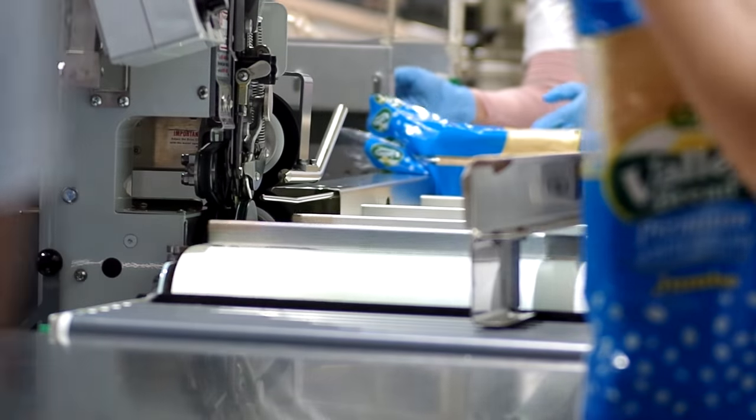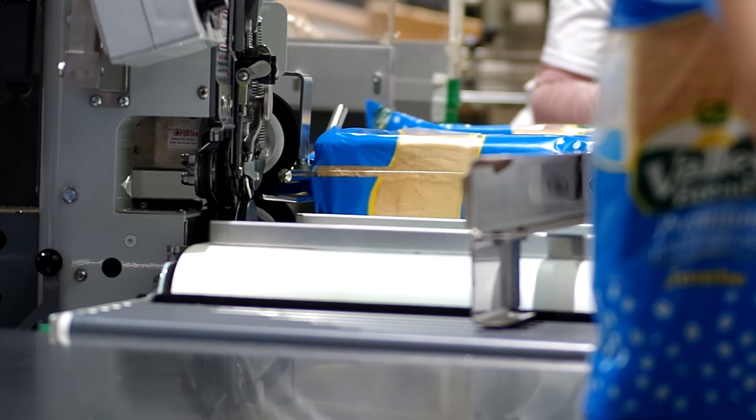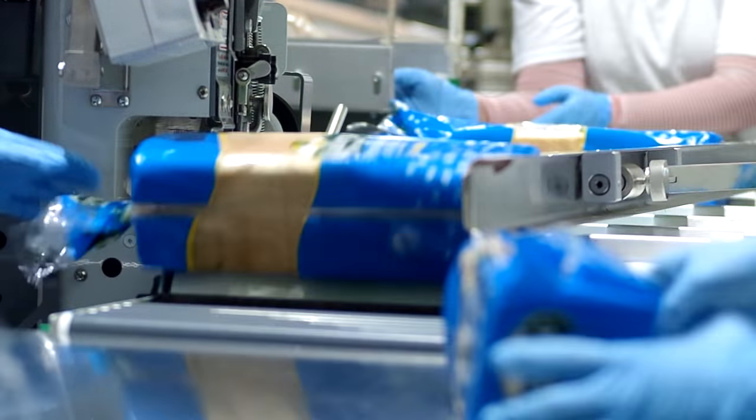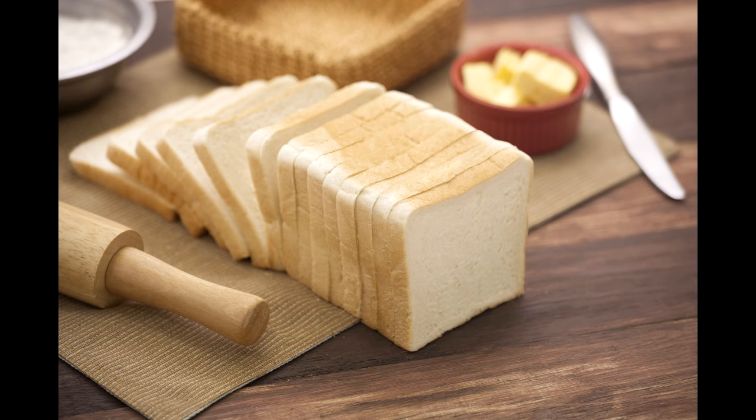On average, we produce around 6,600 premium white bread loaves a day. Thank you for watching. Don't forget to drop by your favorite supermarket and get a taste of Valley Bread's premium white bread today.